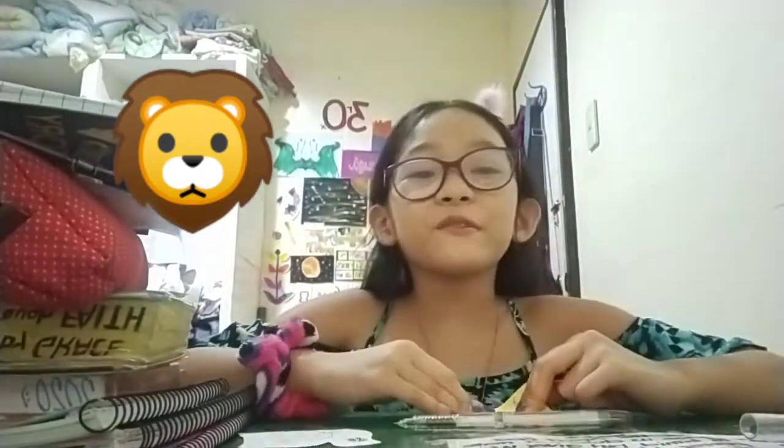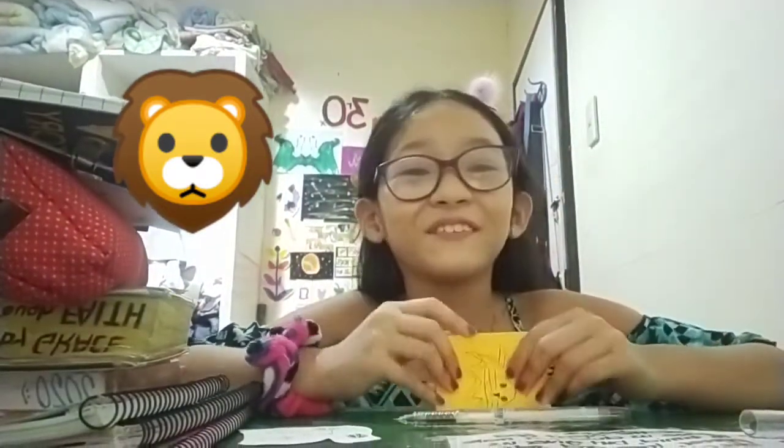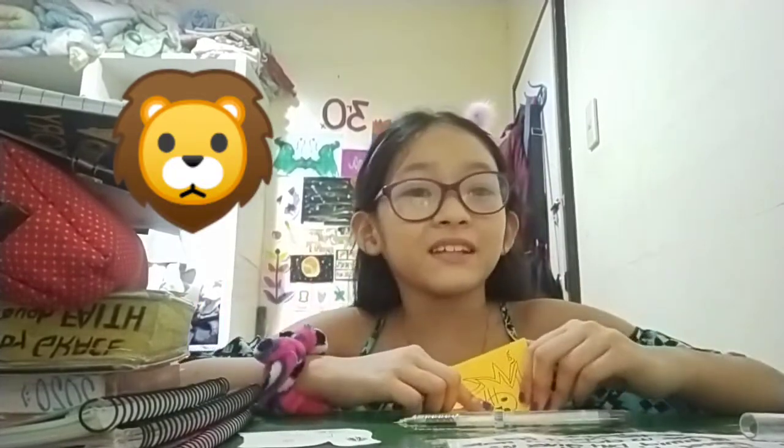So, thank you guys for watching. Make sure to subscribe and turn on the post notification and click the like button. And, see you guys in my next video. Bye!